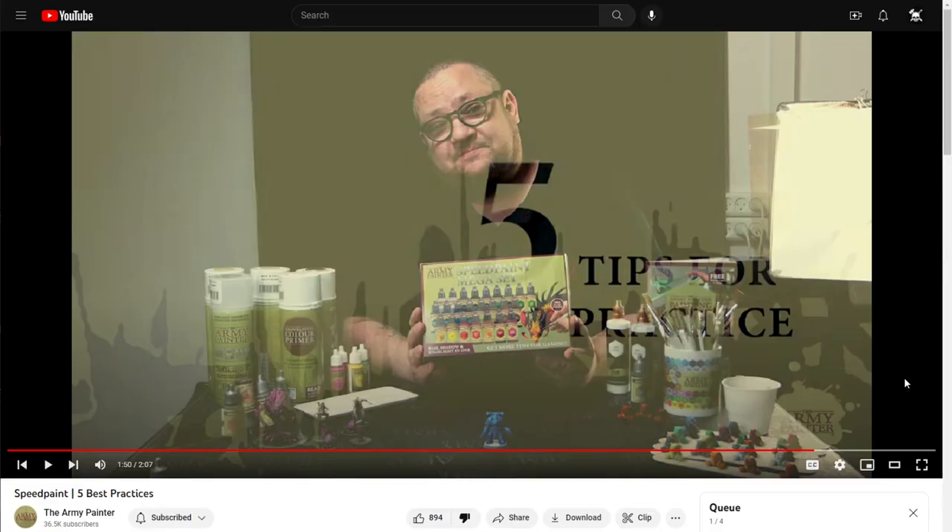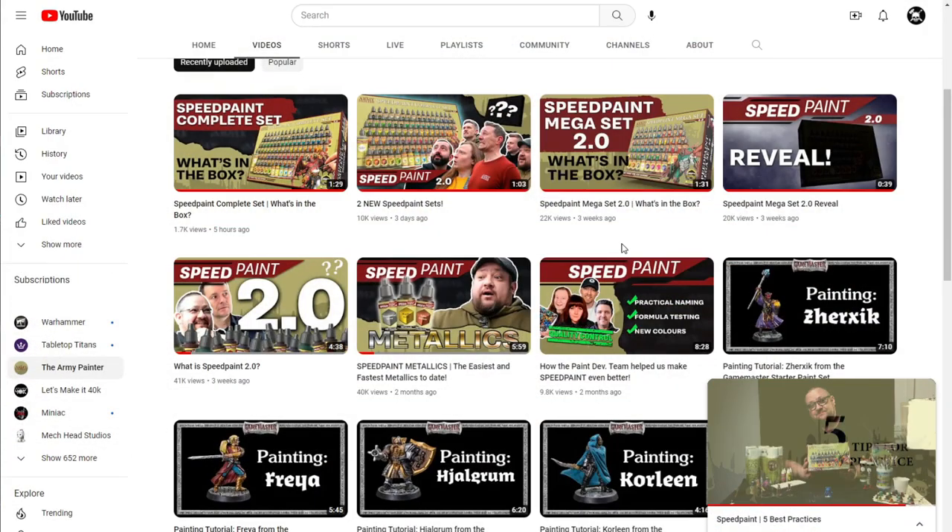Now here we are almost a year later. They've been reformulating the line, working with the community, listening to feedback — and honestly I think that's all really good. But then I noticed that about three weeks ago they announced the Speedpaint Mega Set 2.0. I was kind of excited, but then I noticed they put out a new video which had a different piece of art on the box — a bigger set — but it was basically the same video, just two seconds shorter.